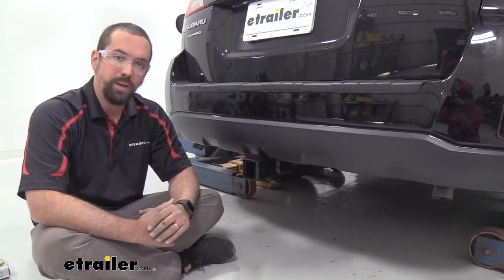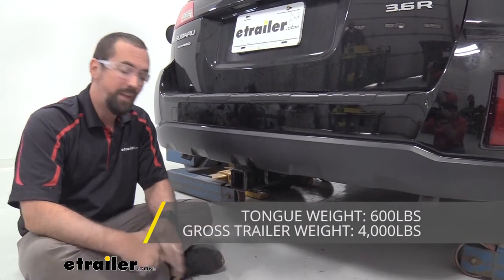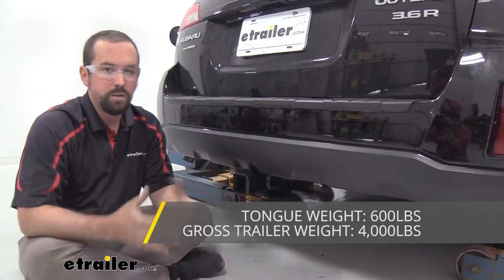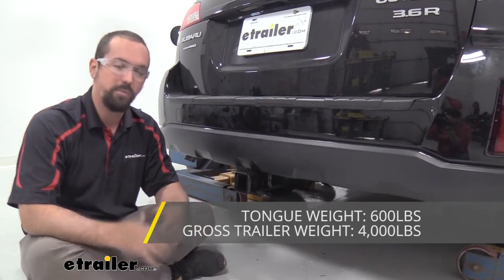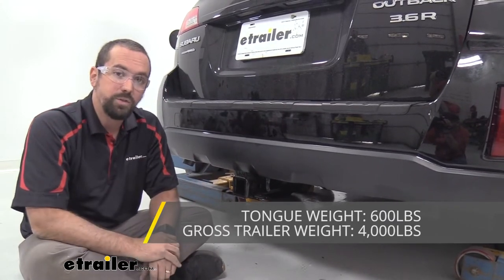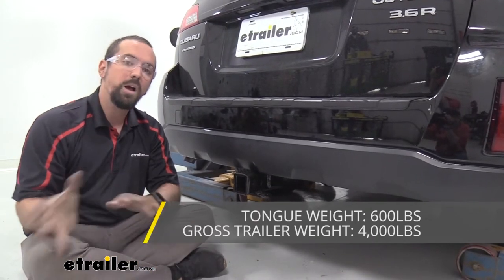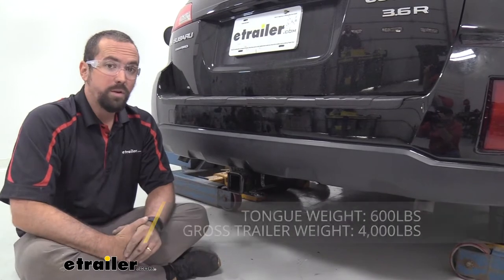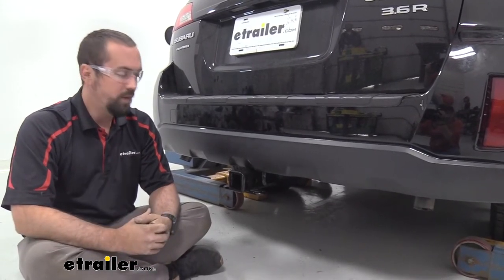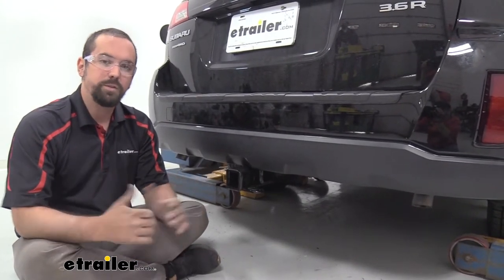Weight capacities for this hitch are going to be pretty good for the Subaru. Your tongue weight is going to be 600 pounds — that's the downward pressure on the inside of the receiver tube opening, think a bike rack with bikes loaded up or a cargo carrier. You also have a gross trailer weight of 4,000 pounds — that's the weight of the trailer plus accessories loaded up. It's important to check your vehicle's owner's manual to see what the vehicle is actually capable of and compare those numbers with the hitch; between those two, take the lower one just to be safe.